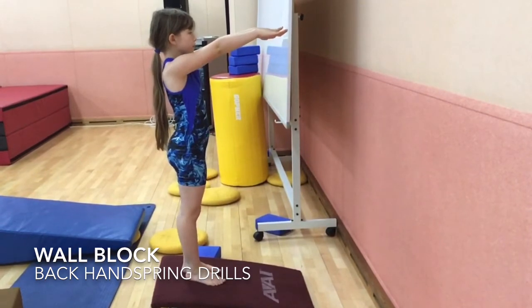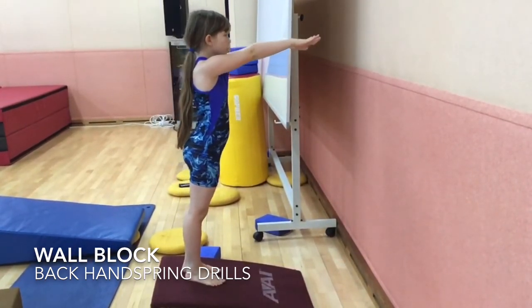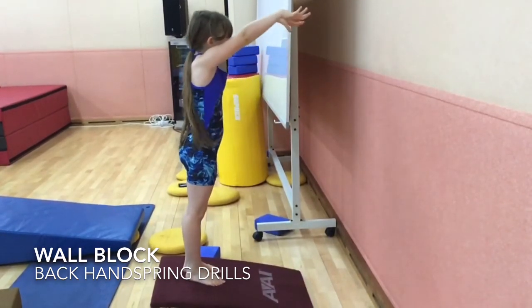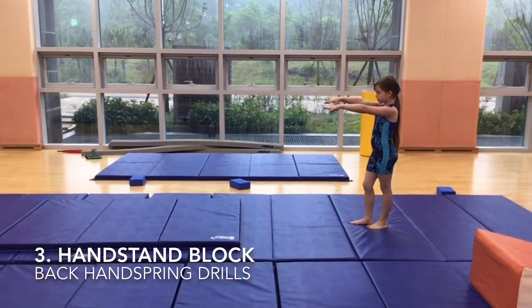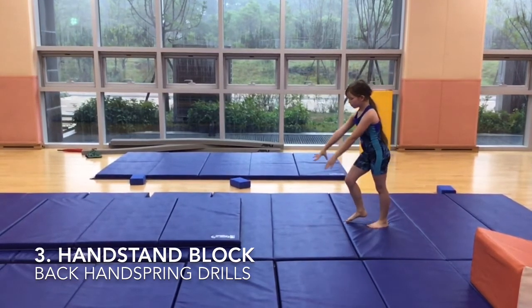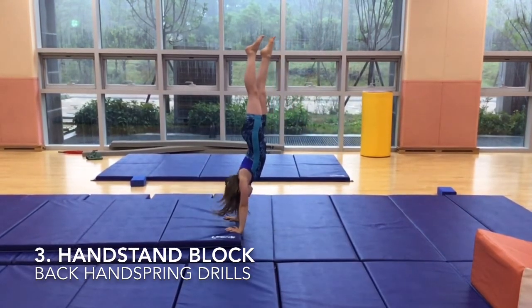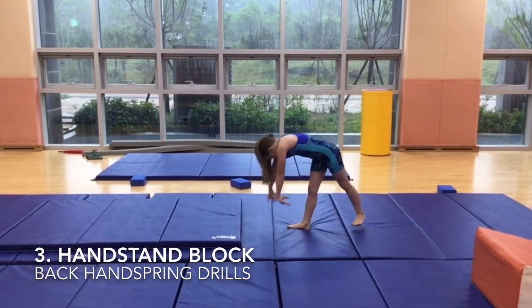Have your arms right next to your eyes, then fall forward onto the wall. Then block with your shoulders and push back. You don't quite go into the handstand, but you are on your way to the handstand. Your hands are on the ground, then you use your shoulders and block up to the next mat.